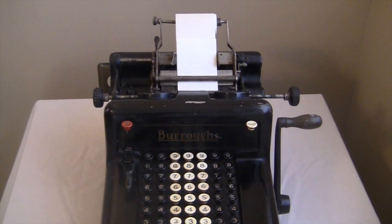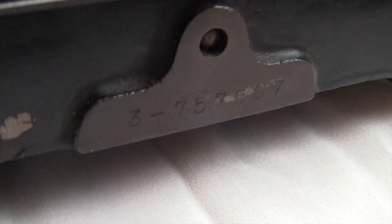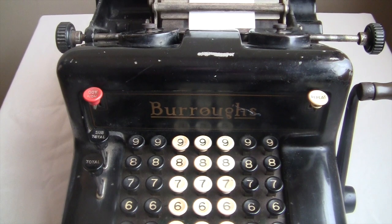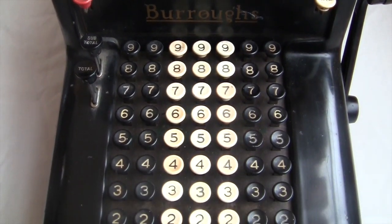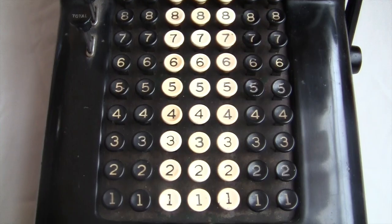Every Burroughs machine at that time had a unique sequential serial number stamped onto it. Mine says 3757587. The 3 means it's a Class 3, and the 757587 means it was literally the 757587th machine made by Burroughs. You can look those numbers up, and my serial number places this as being manufactured between January and November of 1922.